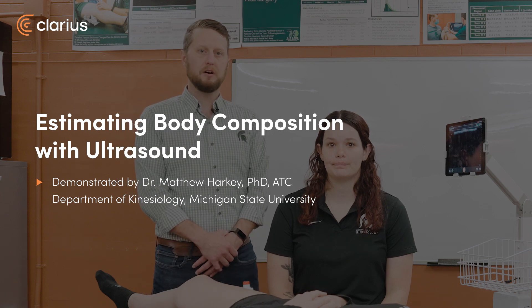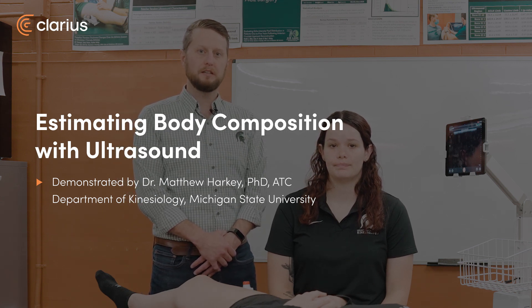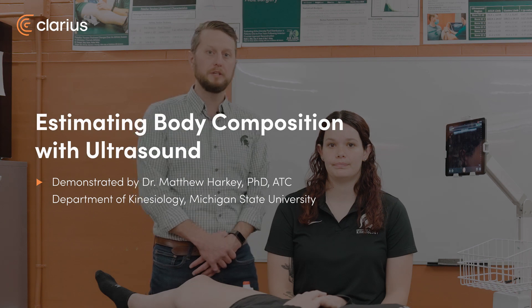Hi, I'm Dr. Matt Harkey. I'm a researcher at Michigan State University with a research interest in using ultrasound to identify structural changes in patients after knee injury and knee surgery who are at risk for arthritis.